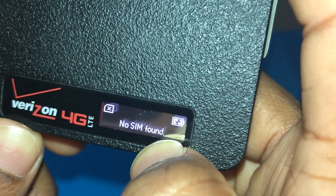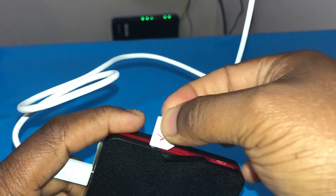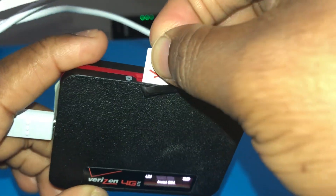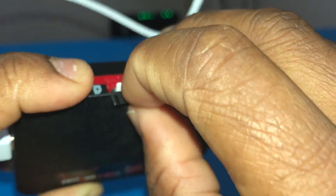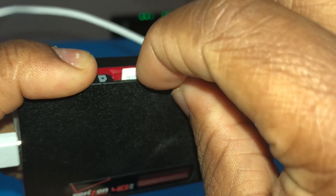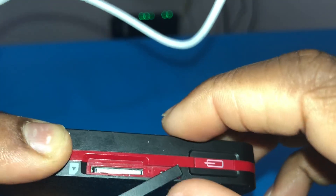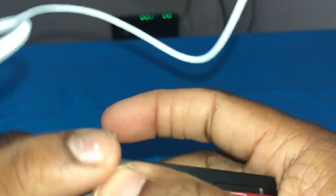It says 'no SIM found, insert SIM,' and now we're going to insert our SIM card. When we took it out, the slashed part was towards the right, so that's the same way we're going to put it back in. Push it in until you hear it snap into place. There it is. Now we're going to put the slot cover back — make sure it's nice and tight, so no dust or anything gets in there, as this could get damaged.